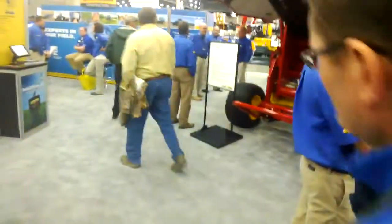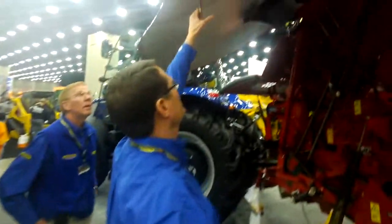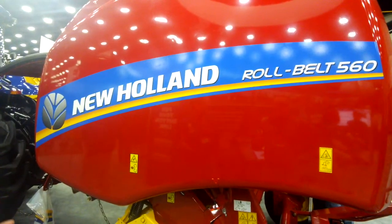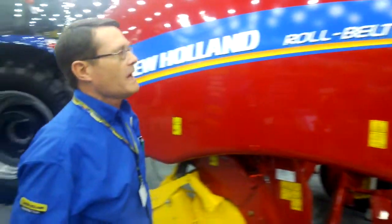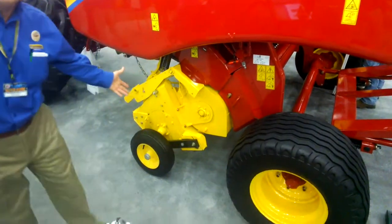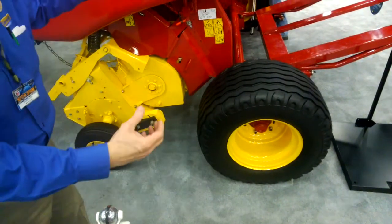We've also got one of your new balers on display. Featuring the new baler coming out this year — it's called the Roll Belt 560. Part of our smart numbering is that the number matches the size of the crop package, so this would be a 5x6 baler. The one on display here has our new pickup assembly. We've given it a new name: it's called Active Suite. We're also featuring our extra heavy-duty tires, as well as heavy flotation tires — all in all we'll have three tire options available.